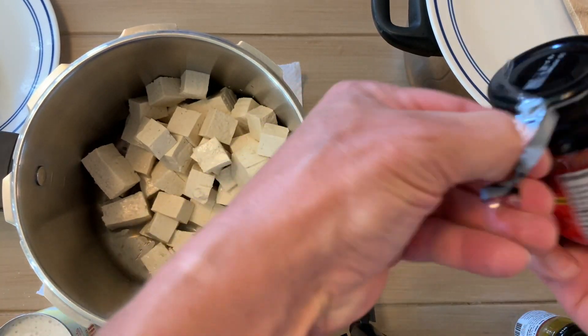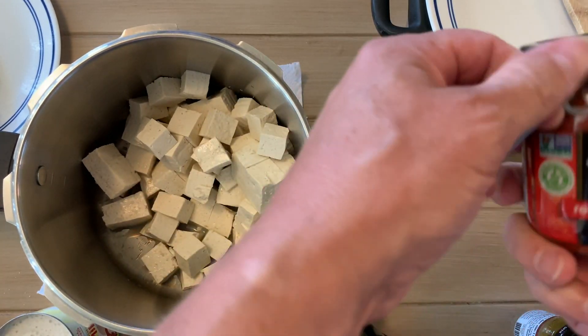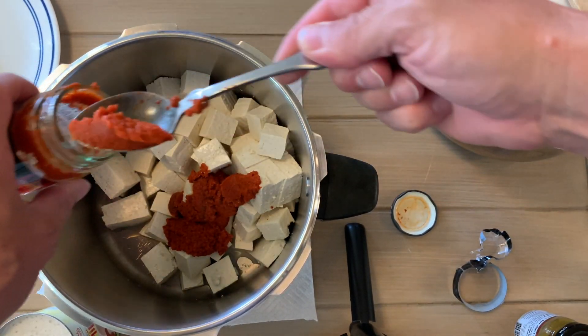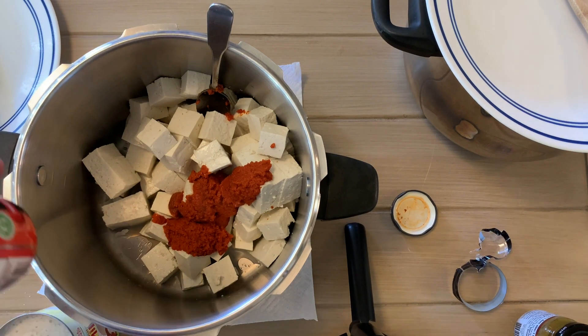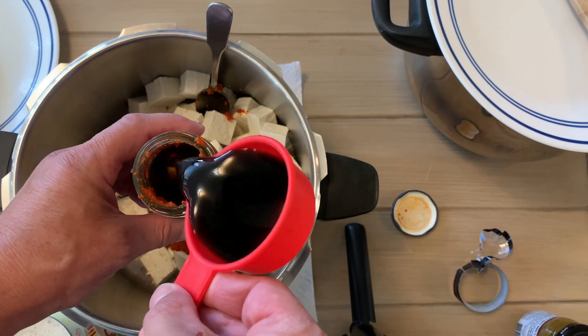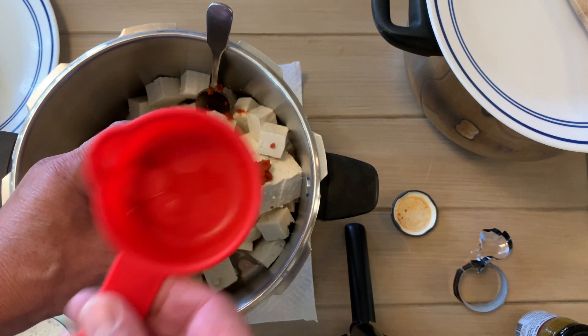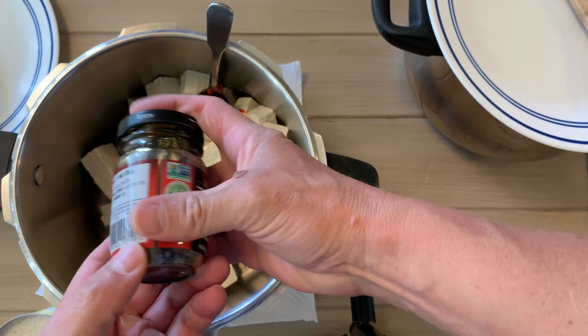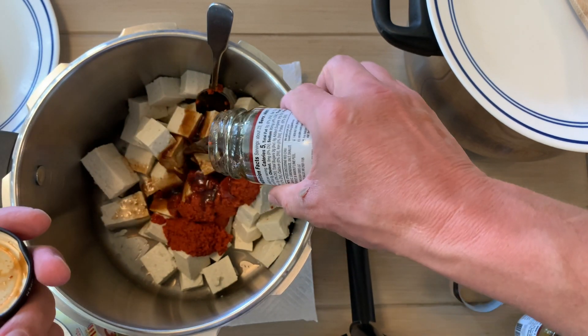Then we're going to go ahead and add our red curry paste. We are also going to be adding just about a quarter of a cup of liquid aminos or soy sauce, and I'm just using this jar to get the rest of the curry out. I'm going to shake it up a little bit and then add our soy sauce.